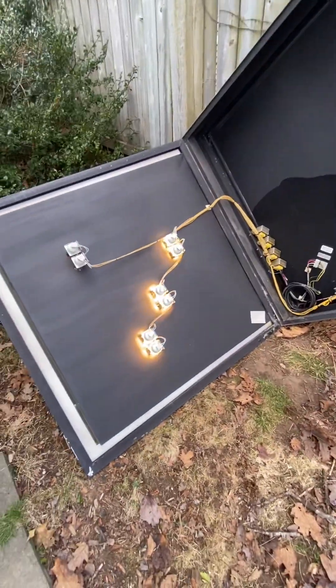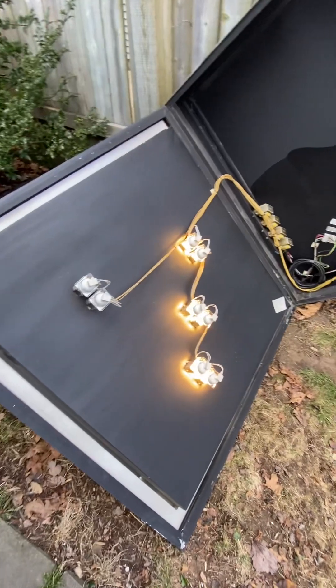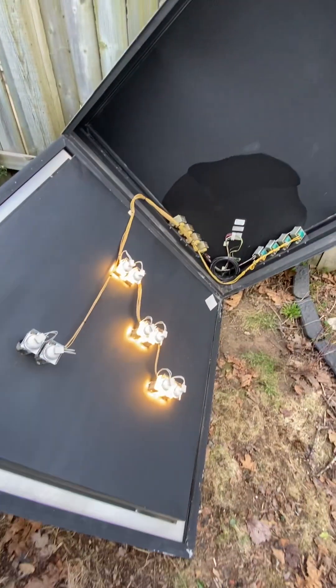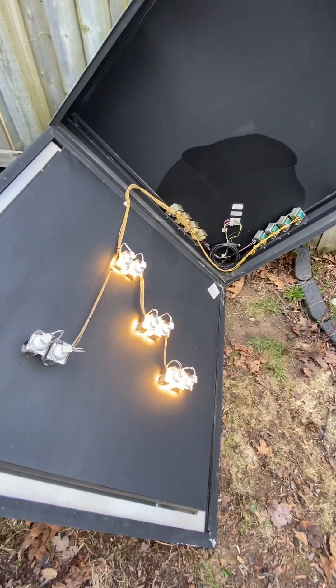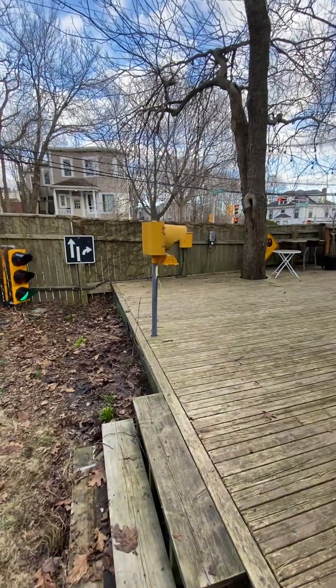We'll turn it on. So I have them in with LED bulbs just because the original halogens take up a lot of power. I've got a new flasher, up to 8 amps in the cabinet.